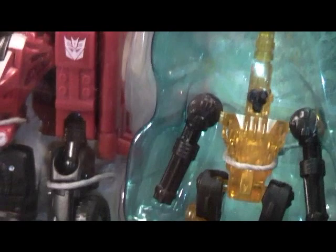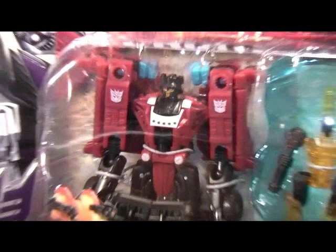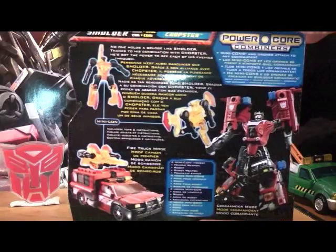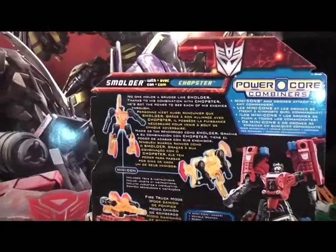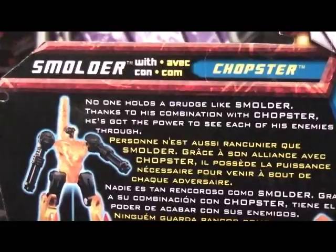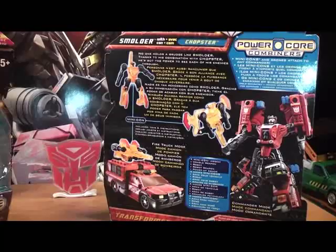Again, if you spin the box around, it has some information on the back. Let's see if I can get a close-up on the information for you guys. Apparently with this one, if you find all five figures, this one combines into the Combaticons, which I'm hoping to find all five figures as well.